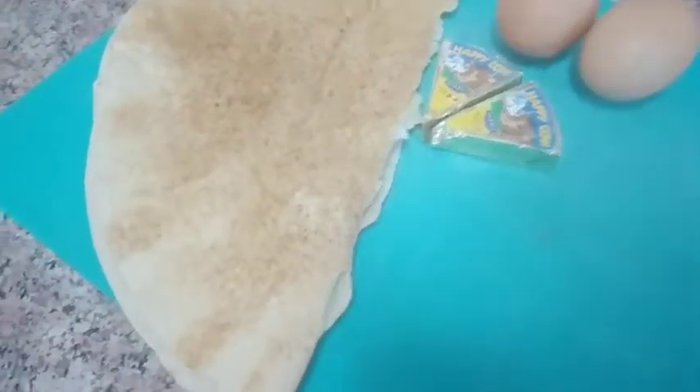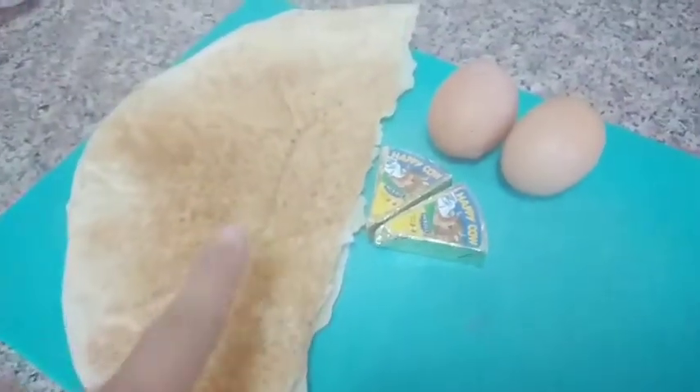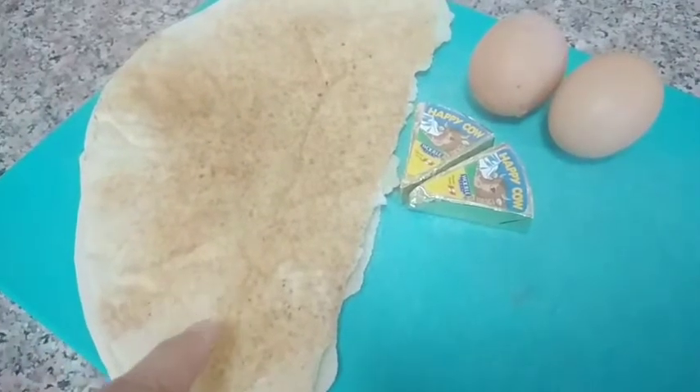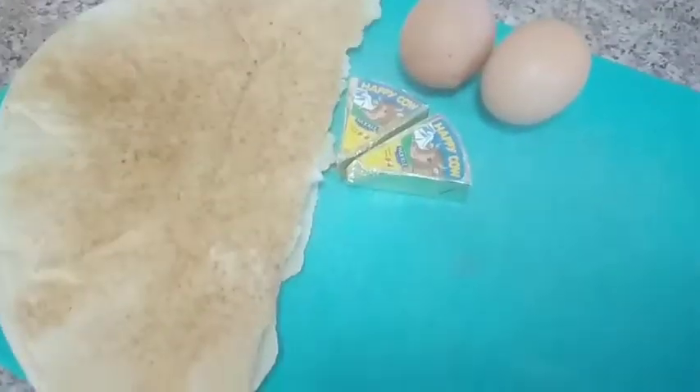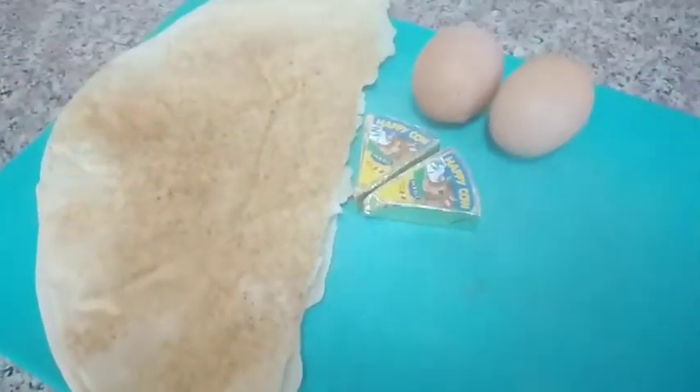Hello guys, good to see you guys. We are going to have a 5.5 Kubos Arabic bread. This is cheese and egg. How are we going to do this? We are going to do this in Middle East style. I will show you how to do this.